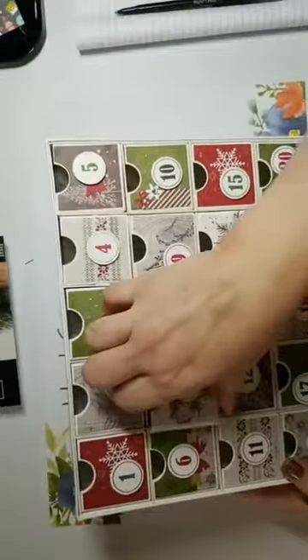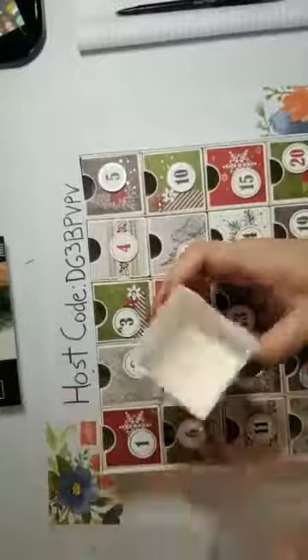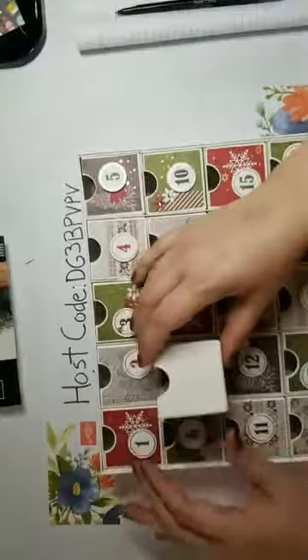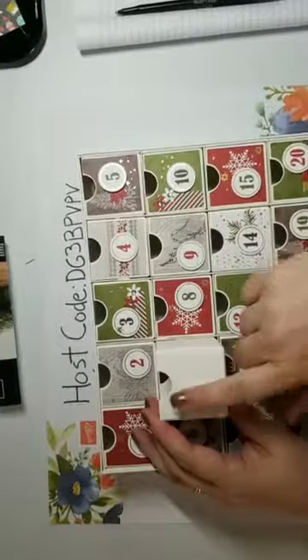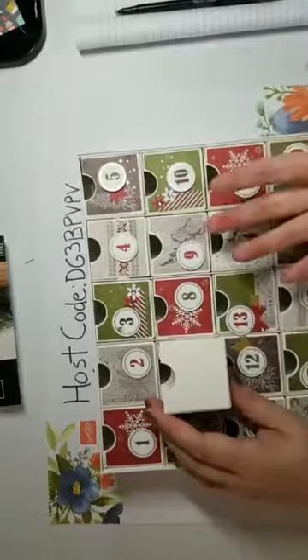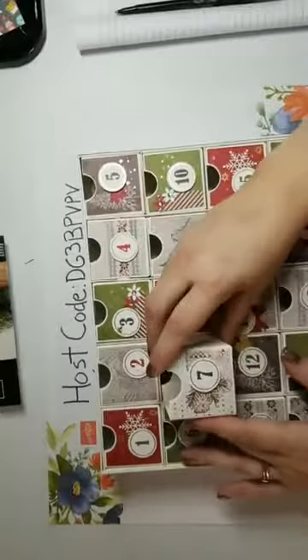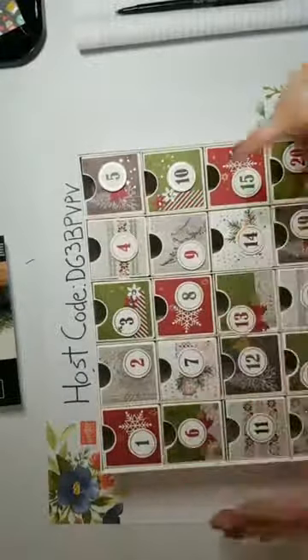I've seen people put little gifts in there, and some will actually use the other side and do maybe a Halloween countdown, or if it's their birthday month they have birthday decorations. You can flip it and make it not only an advent calendar but a different type of calendar. I had a lot of fun putting this together - it was really easy.